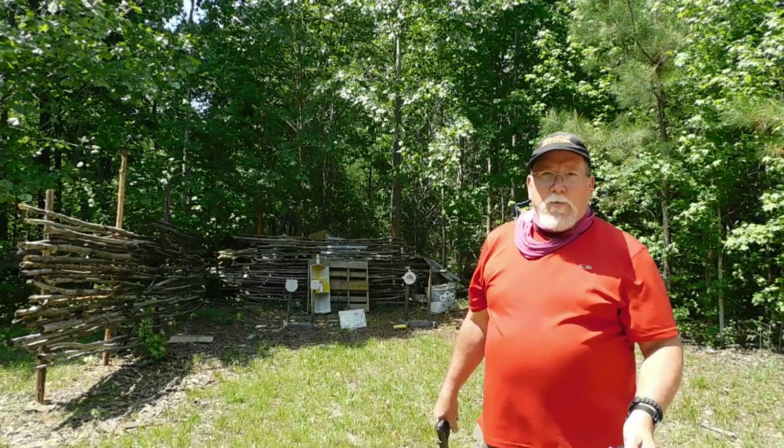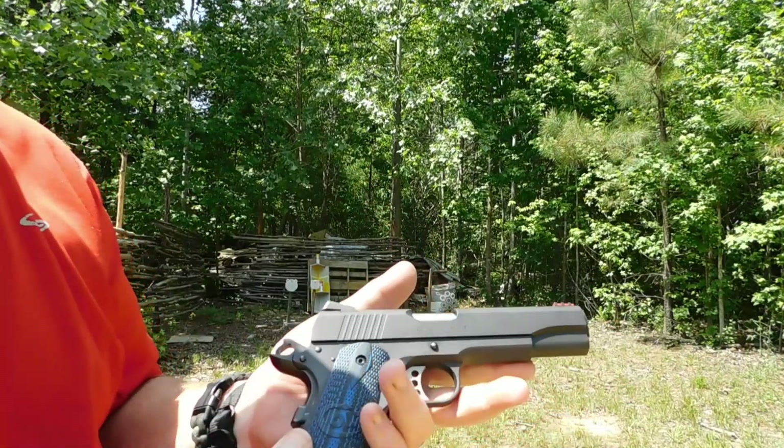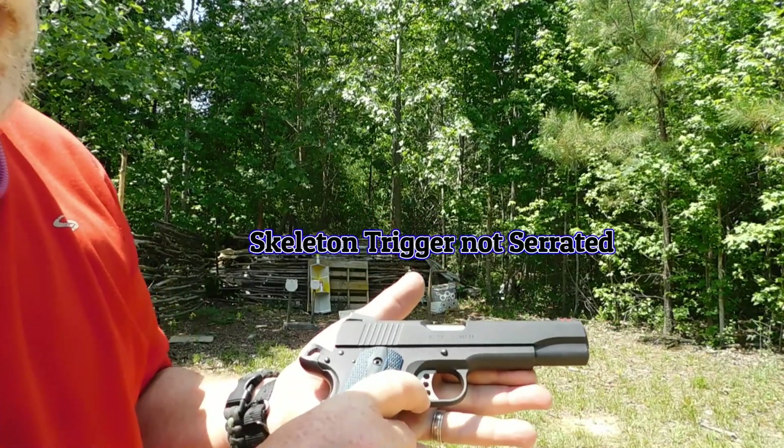One thing you notice with nine millimeter — you get nine in your magazine, not seven like with a .45 ACP. Let's take a look at a couple of things on this. You can see it's got a serrated trigger.